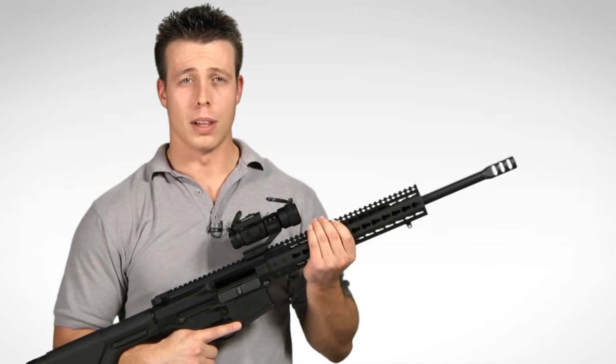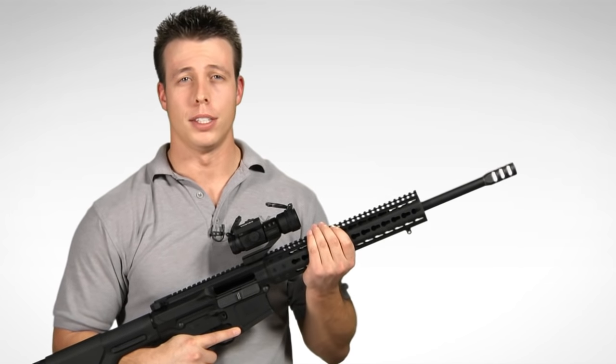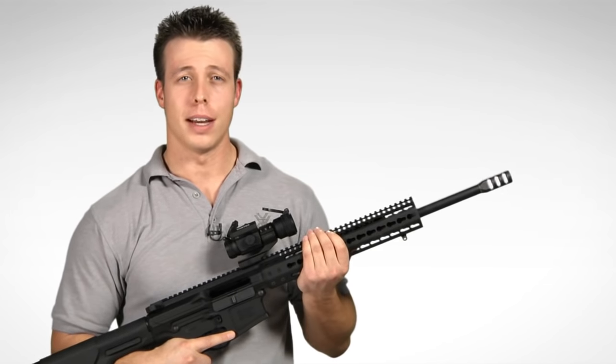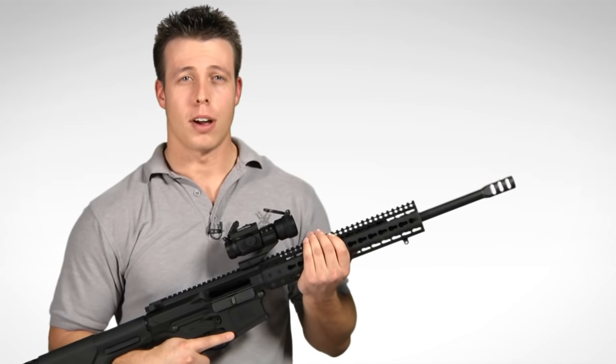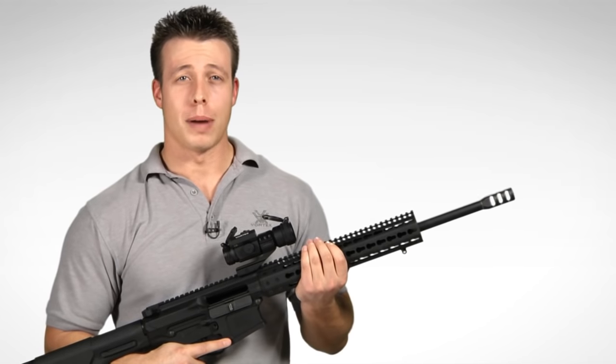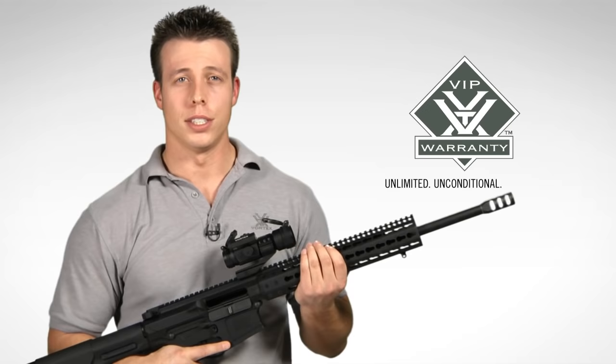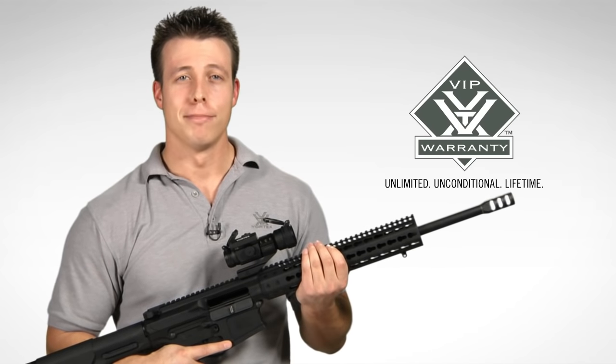So if you're looking for a rugged and reliable red dot sight that is at home in a variety of different shooting applications, the StrikeFire 2 red dot sight is the way to go. Head down to your local Vortex Optics dealer to check one out. And if you choose to buy one, rest assured knowing that it is covered by our unlimited, unconditional, lifetime VIP warranty. Thanks again.